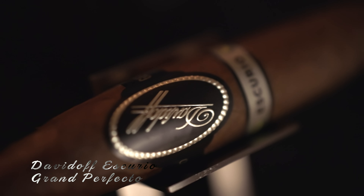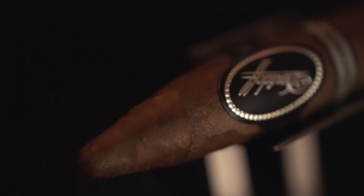This is the Davidoff Escurio Gran Perfecto. This is a 60 ring gauge cigar with an Ecuadorian wrapper over a Dominican Republican filler. I'm going to go ahead and fire this thing up, so let's get right to it.